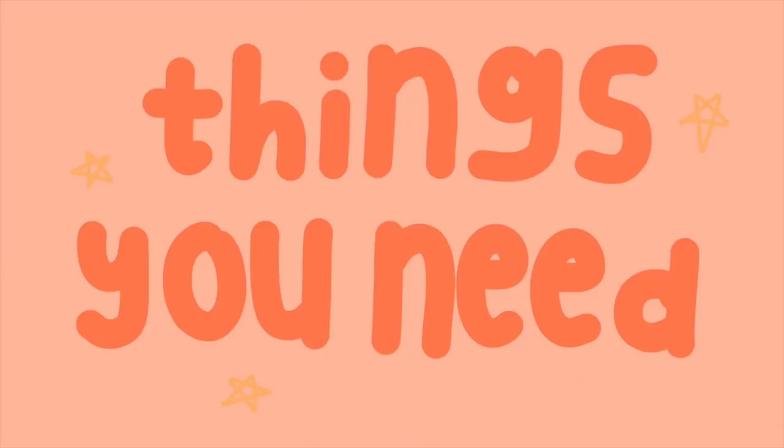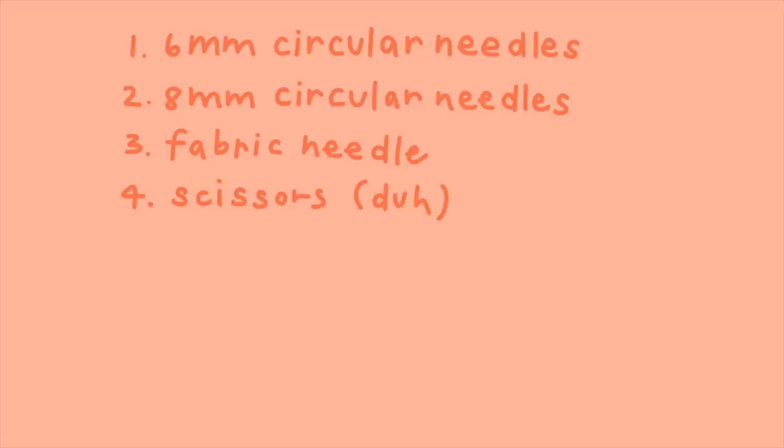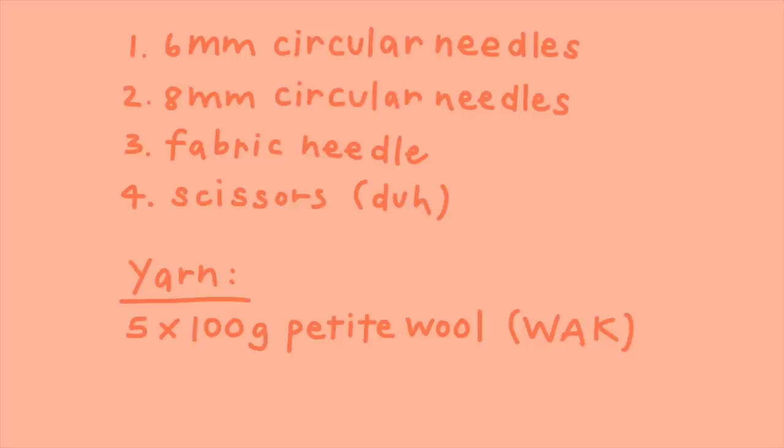So if you want to see the different steps you need to do a simple cardigan like this, let's get on with the video. You need both six and eight millimeter circular needles, a fabric needle — don't forget it, it's very important — and then obviously scissors. I used about five balls of 100g petite wool from We Are Knitters.